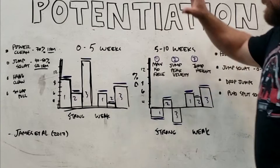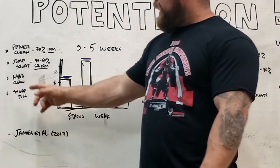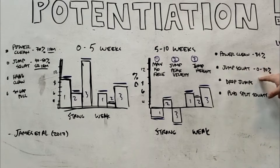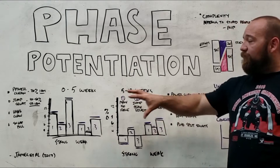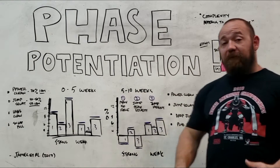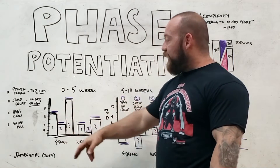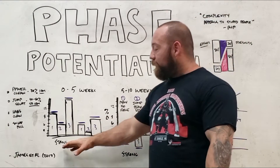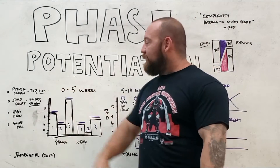In block one, they did power cleans at 70%, jump squats at 40–50% of a squat max, hang cleans and snatch grip — a lot of barbell work. Then in block two, they raised the power clean percentages a little heavier, reduced the jump squat percentages, and swapped out the Olympic accessory work with plyometrics: split squats, plyo split squats, and drop jumps. This is a phase-potentiated progression for developing high velocity force production. In the beginning, the strong group did extraordinarily well — these traits increased at a substantially greater pace than in the weak group, which seemed to validate the idea of phase potentiation.